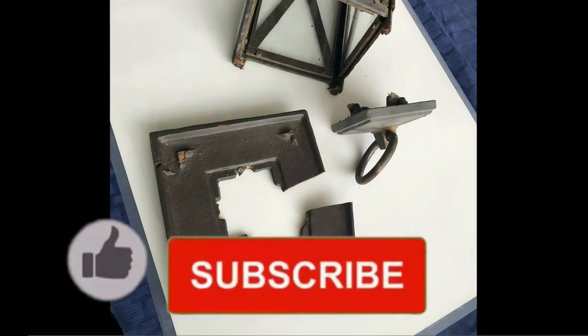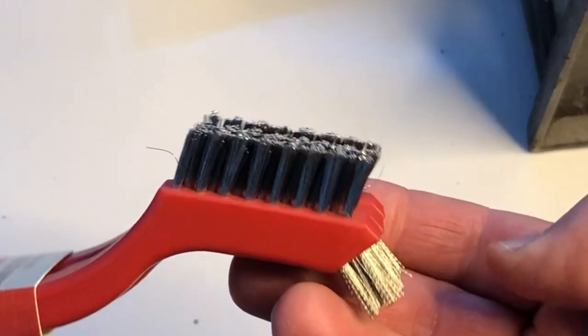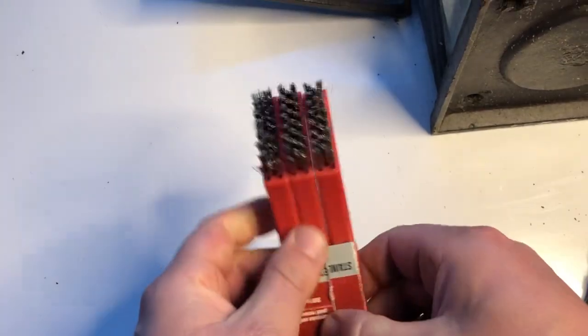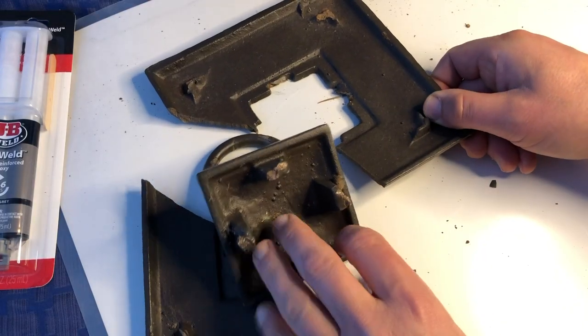I'm using these stiff-bristled stainless steel brushes to clean off any corrosion, dirt, rust, or whatever on the parts that are about to be glued back together. Links in the description if you want to buy some for yourself.